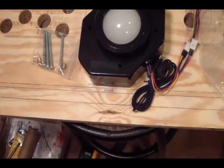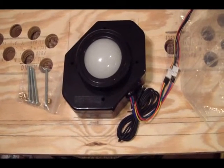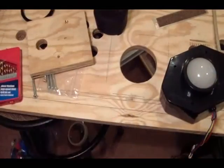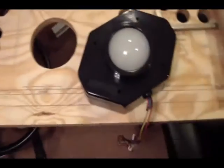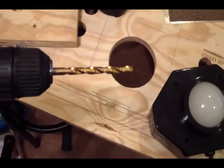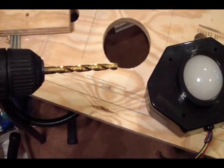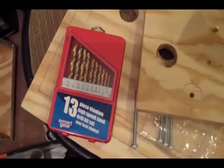We'll measure it up, put the trackball underneath, insert the bolts, and see how much the bolt's still hanging out — that's how deep we'll drill our holes. I'm just doing a little test fit here. On the Ultimarc website they say to drill pilot holes up through here, and I'm going to do that or at least mark where my holes are going to go. This is the bit you'll eventually use to drill out the holes for the brass inserts — it's a one-quarter inch bit, the largest bit in the kit.